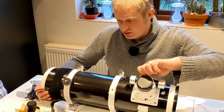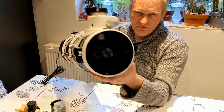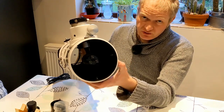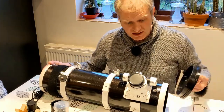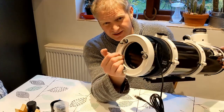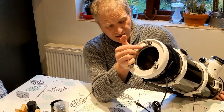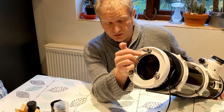The next thing I've changed on this scope was to fit Bob's Knobs on the secondary mirror, so now I've got three little adjustable knobs there instead of the Allen key grub screws which were really difficult to adjust when collimating the scope. With any Newtonian reflector you've got to collimate your scope quite regularly, particularly if you move it around. I did have Bob's Knobs for this end too but even though I checked with the astronomy shop they're the wrong ones — they don't fit — so I'm going to return them.